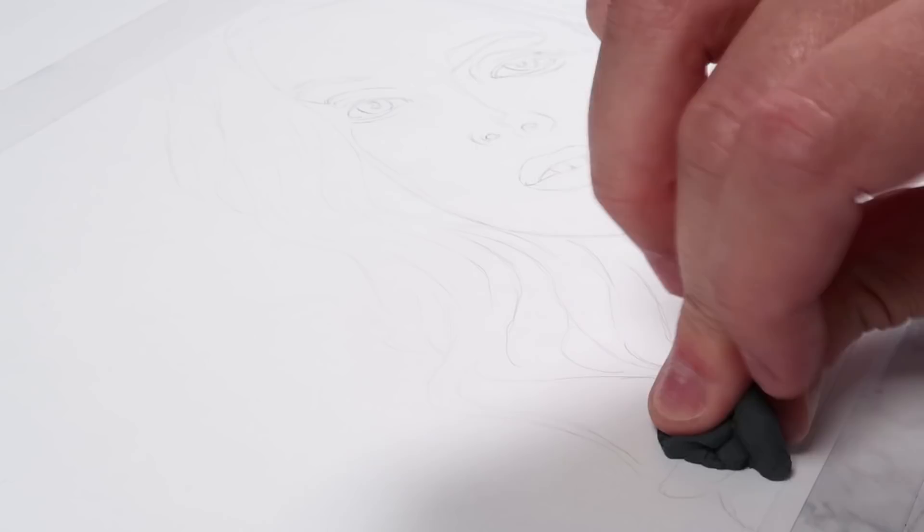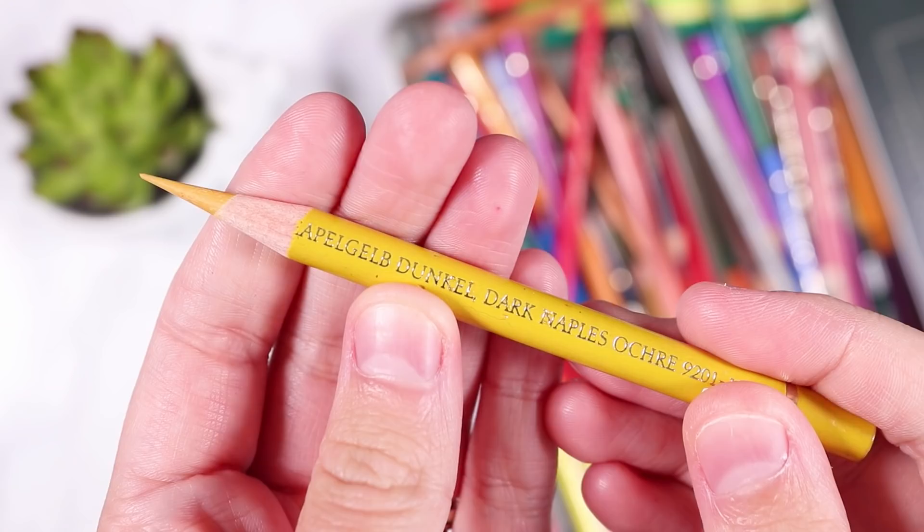I started out like normal by doing a sketch outline with a graphite pencil, then using a kneaded eraser to lift up that sketch outline so the graphite didn't peek through any of the colored pencil shading. I always like to do this step first before adding any colored pencil.